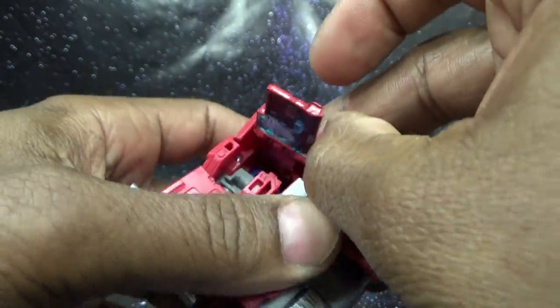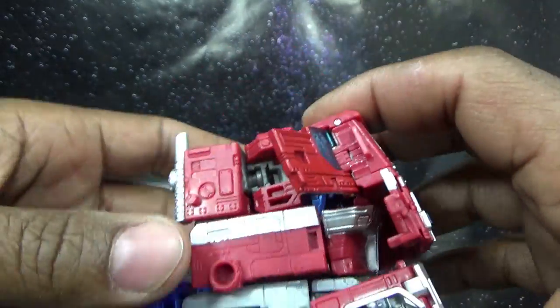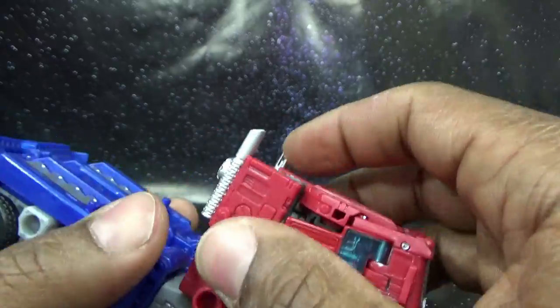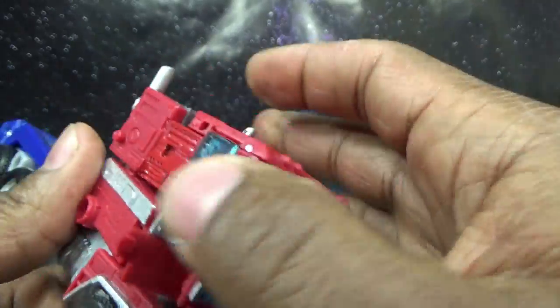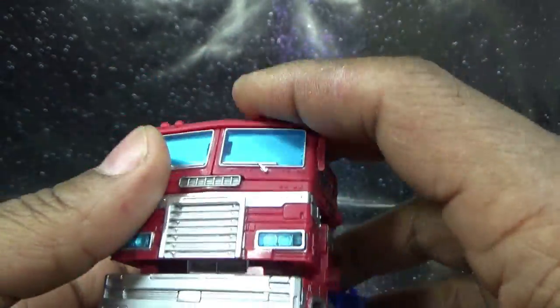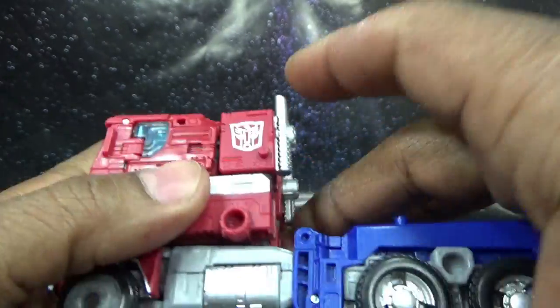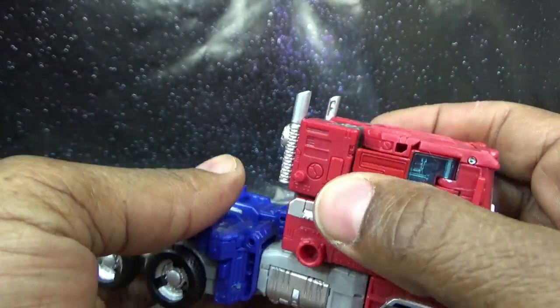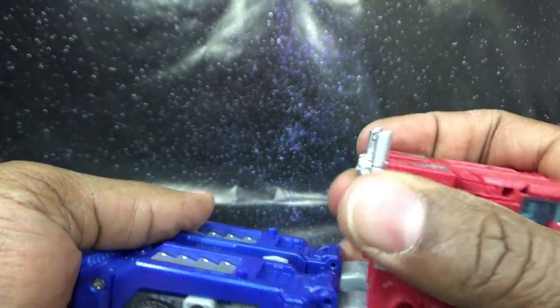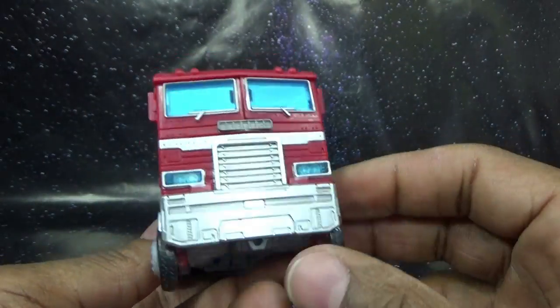I notice the cab windows actually open — and the Matrix is in there! I didn't even check that before; that's dumb luck discovering it during transformation. The hands tuck to the side just like the G1 and like the MP-10, but unlike the MP-44 this is a very G1-inspired transformation. It's updated and has some awesome changes, but overall simple and sweet. Tabbing things in and closing it down — unlike the MP-44 which I really didn't care for at all.